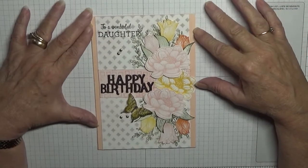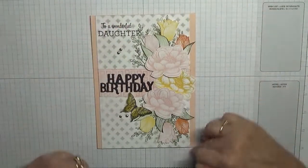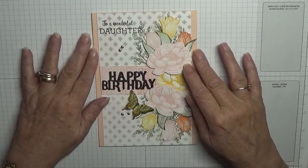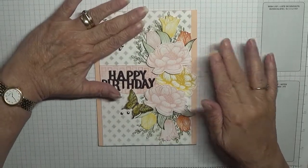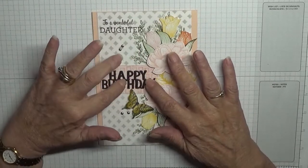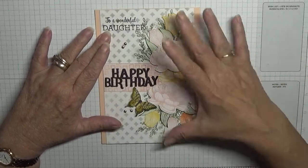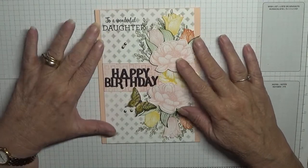Hello, George Burns here. Today I'd like to show you how I made this card — well, a card similar to this. This is a 5 by 7 and I'm going to make my normal 6 by 4s. This is obviously a better card for a daughter, as you can see it says 'daughter' there, but the one I'm going to make won't have that on it. I'm just going to stamp 'happy birthday' and it's not going to have that yellow flower, so I've got to reduce it a bit and use a different butterfly.